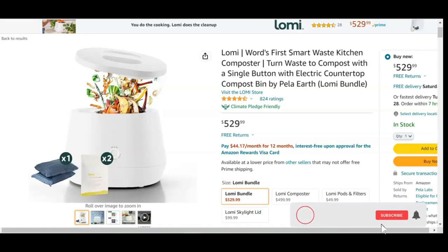Overall, I recommend the Lomi if you are a gardener or if you want to recycle your waste. Over time, you will save money on fertilizer, reduce waste, and save money on produce because the fertilizer produced will be used to grow a large amount of vegetables and fruit.